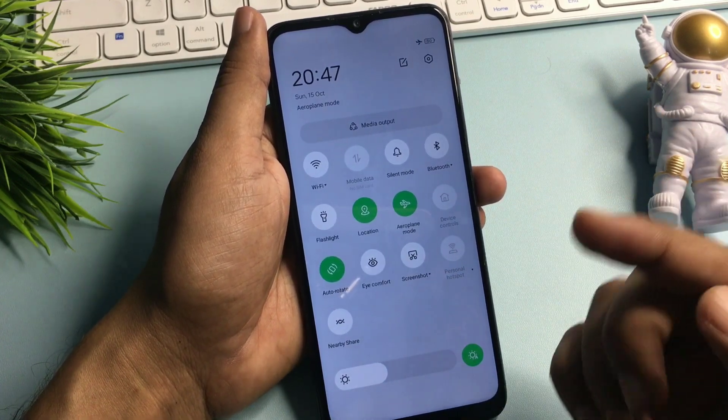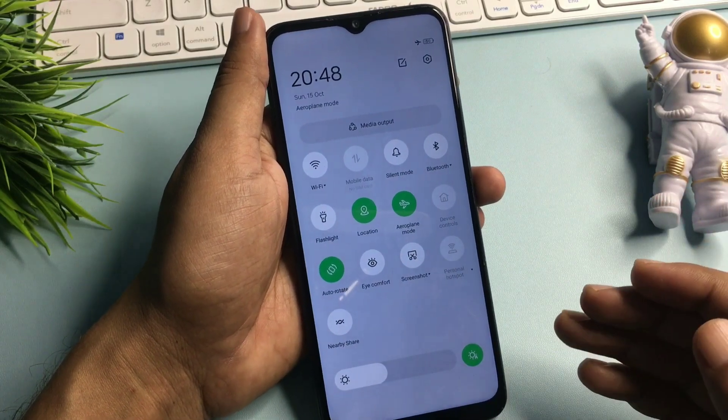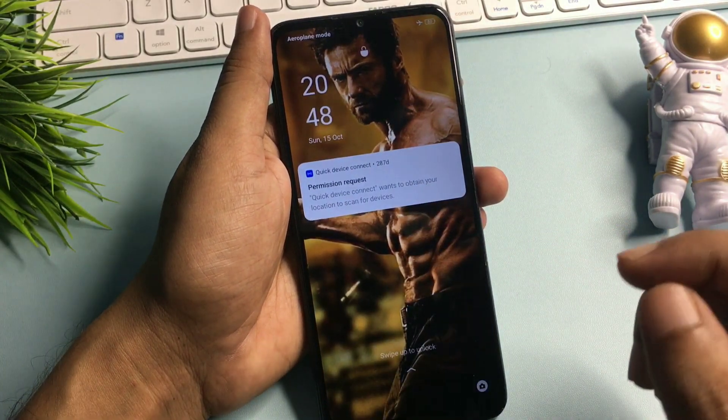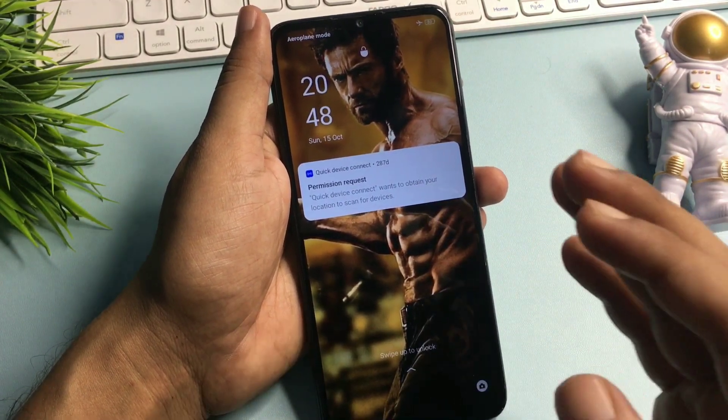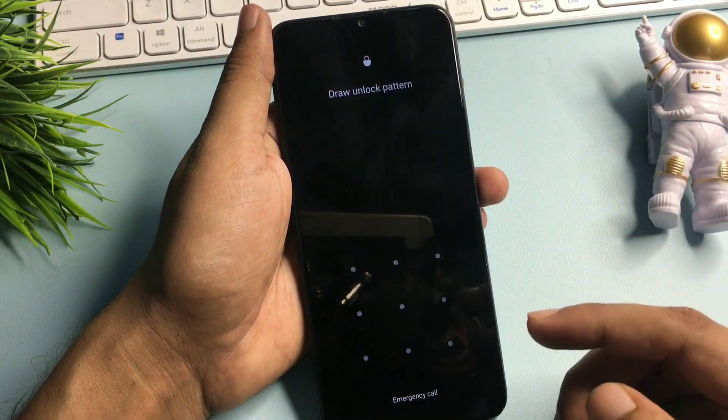After activating your phone's airplane mode, your phone's all networks — telecommunication network and wifi network — should be switched off. You will have to do this because this method is known as the offline unlocking method. After switching your phone to airplane mode, simply slide up your phone.